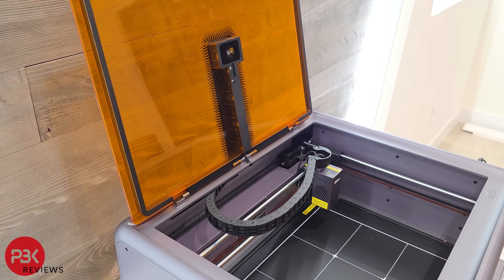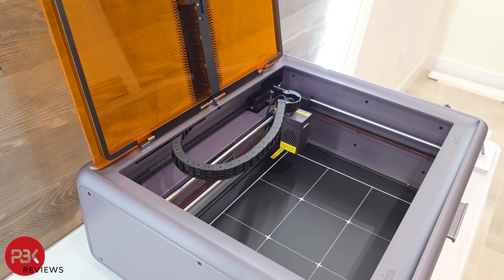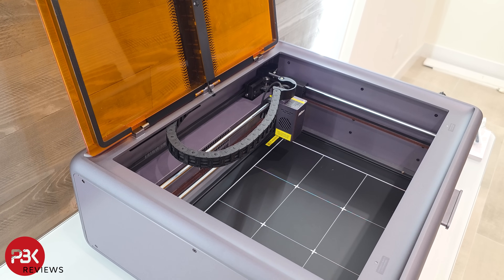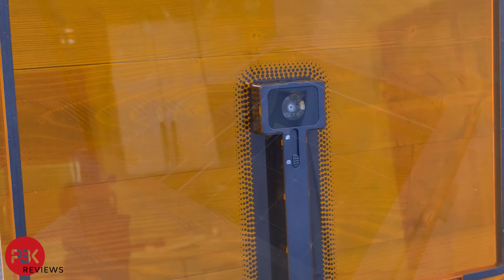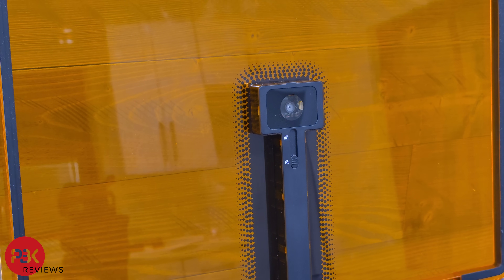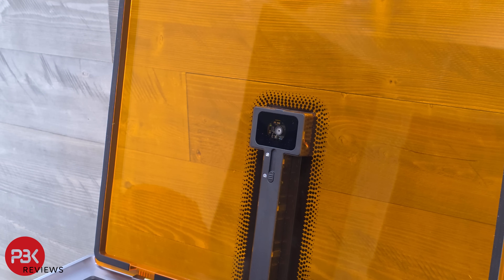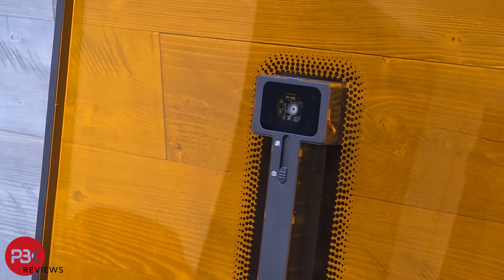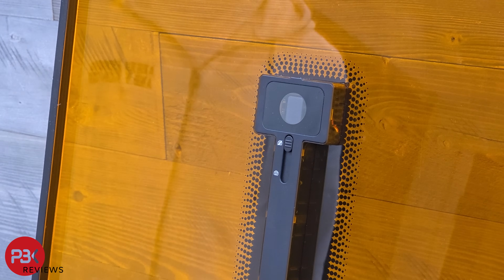This doesn't have a built-in display or an all-in-one system to run completely on its own, even though you can plug in a flash drive, so you will need a computer to connect it via USB cable to run the software and apply your designs or cuts and make use of the built-in camera. This built-in camera is definitely useful since it provides a full picture of your workspace to properly select your cuts or designs. It can also be used to scan QR codes on different materials you purchased from Creality, making it easier to switch between material types without manually inputting laser settings.